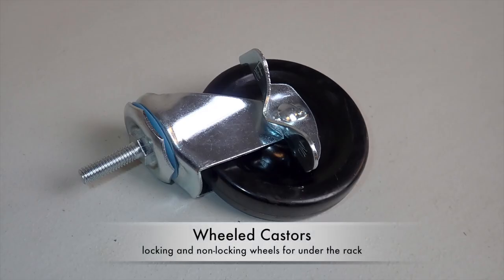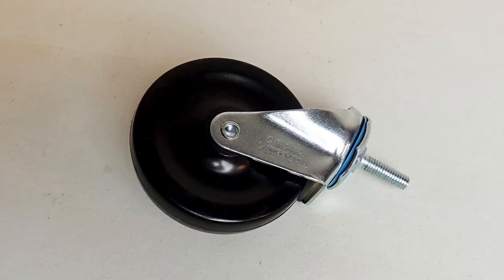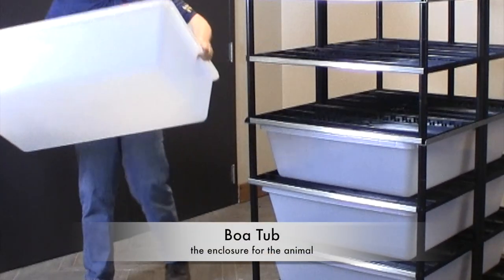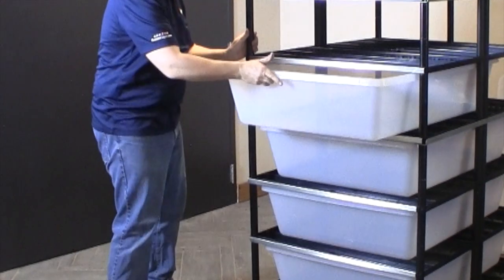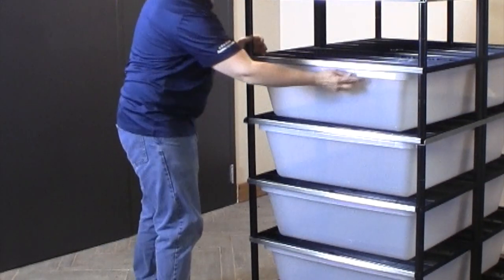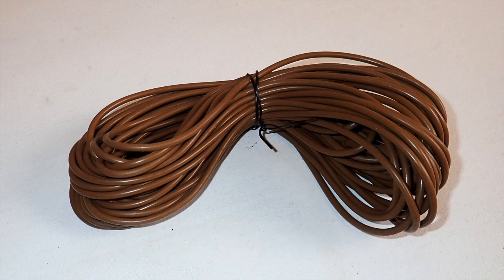Wheeled casters are installed at the bottom of the rack so that it can be rolled. There are two types of casters: locking and non-locking. Tubs will be the enclosure for the animal and will slide between the shelves on the rack. Heat cable is installed in the clips molded into the top of each shelf and will provide heat for the animals in the tubs. Each BOA rack includes a 52-foot heat cable.